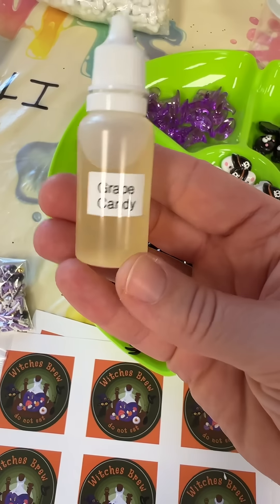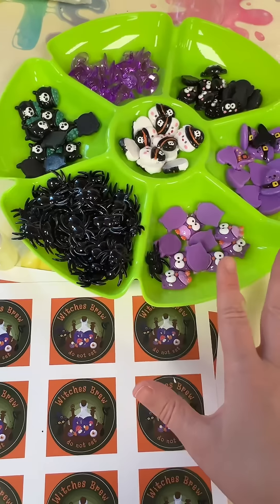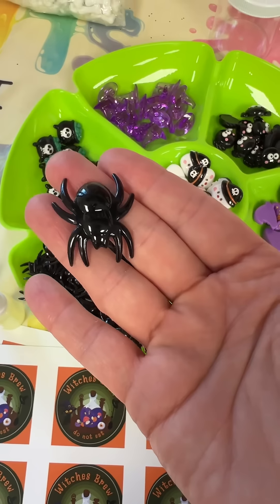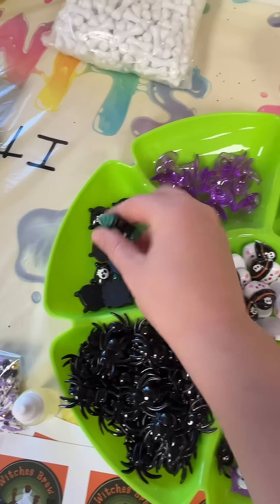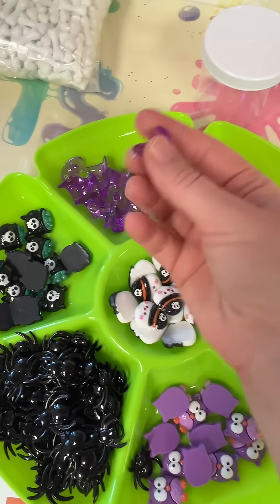The scent I was thinking is grape, because I would probably color this one purple if it were me. Lots of charms to choose from, like these shiny spiders — there are actually two different varieties of spiders. These are more cutesy and adorable.